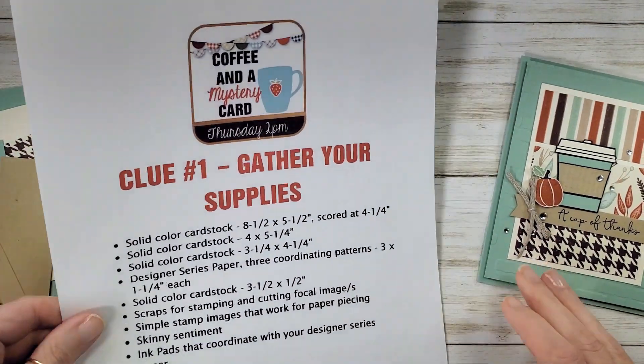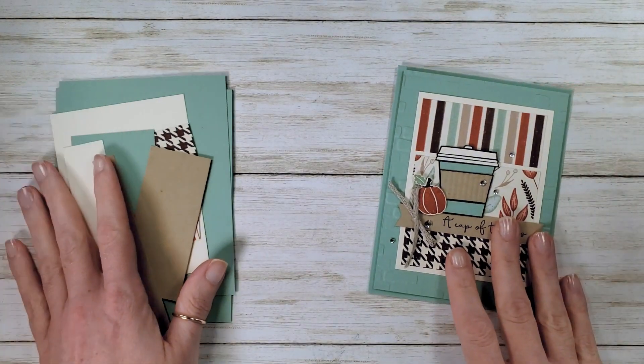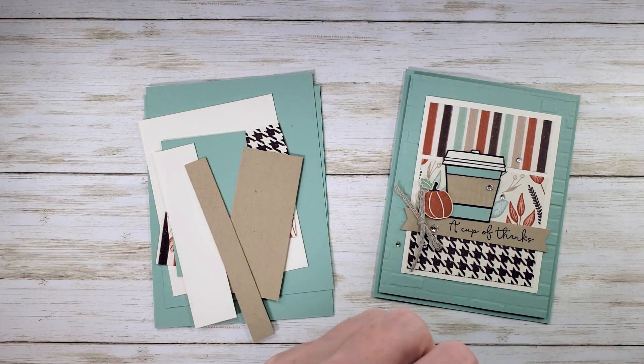Collect those materials and then you join us to play. Thursday afternoon, 2 p.m. Central — we do every other Thursday afternoon.